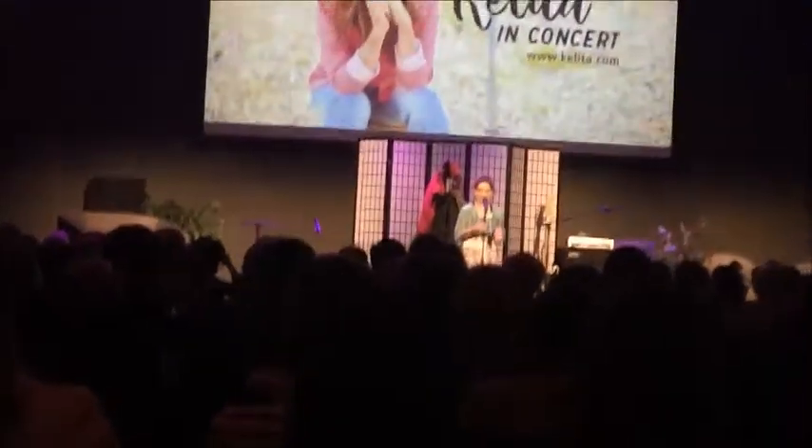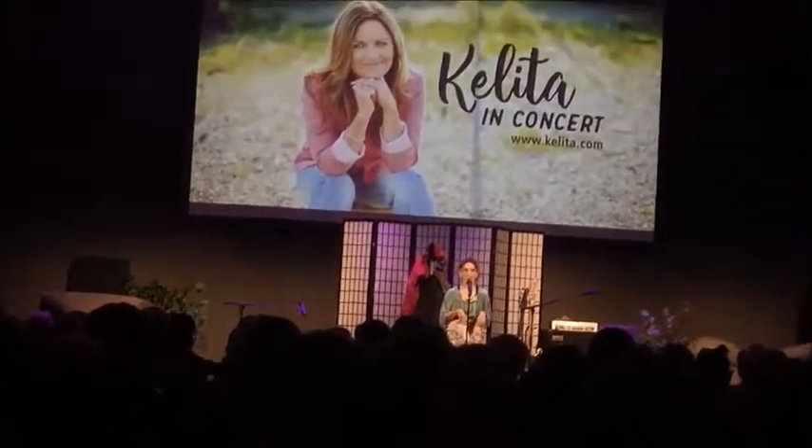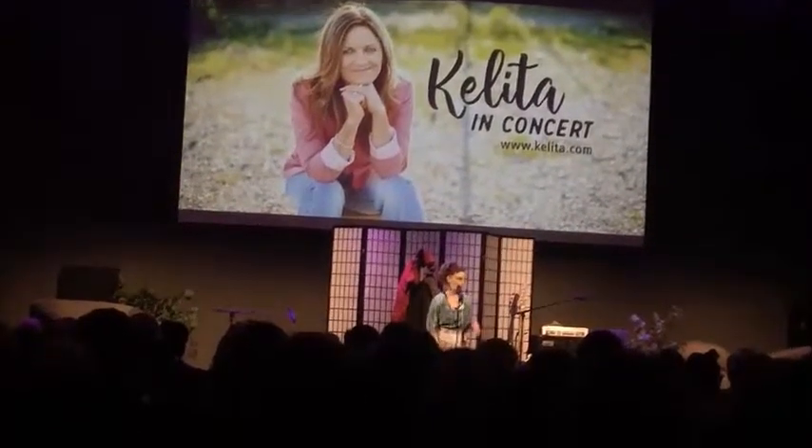I'll tell you what I did. I went to buy me a turkey, and I was trying to find the cheapest turkey that I could find. So I found a turkey — can you believe it — for 79 cents a pound.